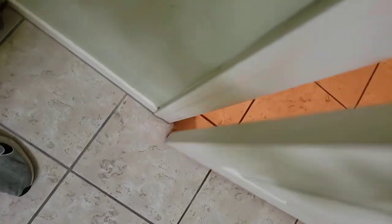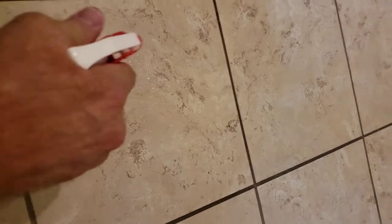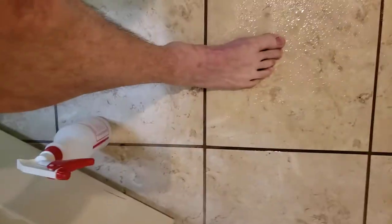Here we go — the floor is wet and my foot is not moving on the tile, as you can see. That's the treated floor. Now for a section that has not been treated, you'll see how easy my foot slides. See — I could fall on that. Versus the treated section, where my foot won't slide whatsoever.